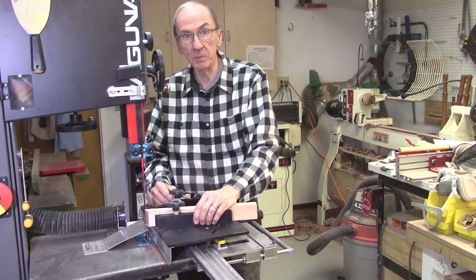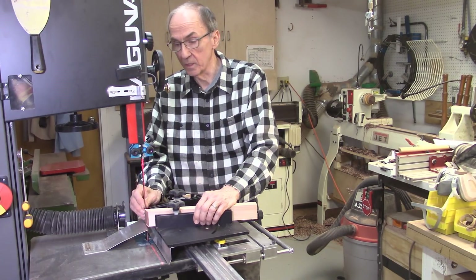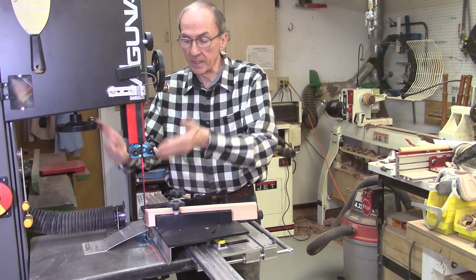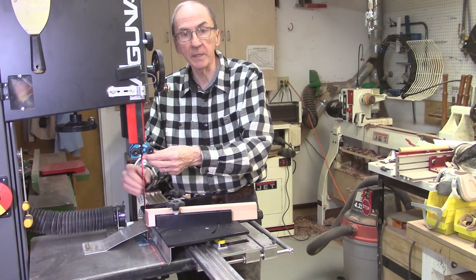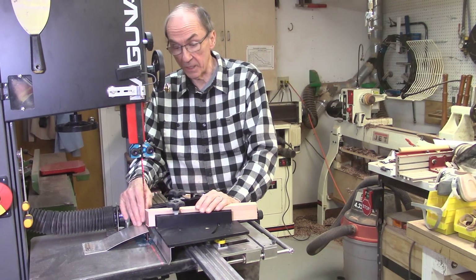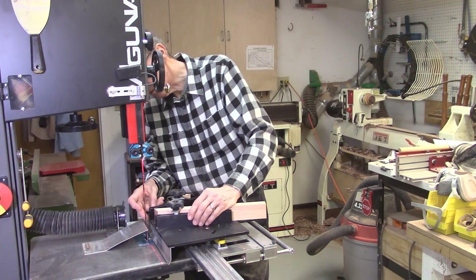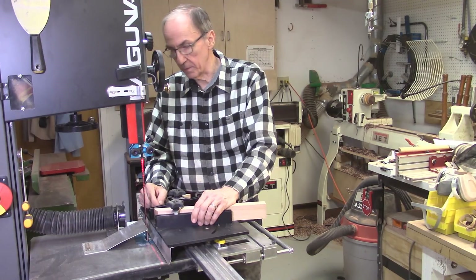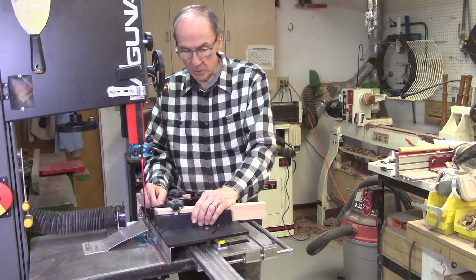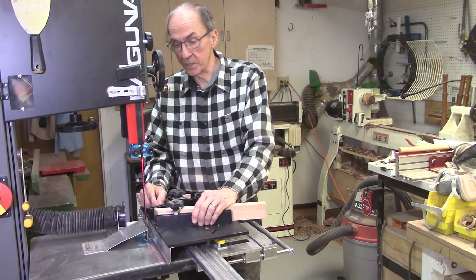Number one, I reduced the tension on the bandsaw blade — it's running at 1/2 inch tension instead of a normal 3/4 inch tension. I have my blade guides set high, and in fact the guides are away from the blade — like 1/16 inch away, not even touching the blade, both bottom and top. I moved my accu-wedge back, it's almost 3/4 of an inch away from the bandsaw blade.